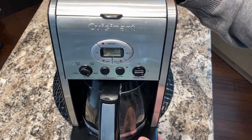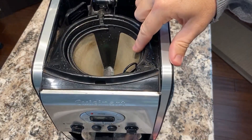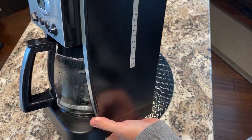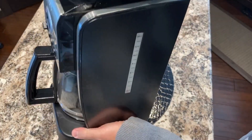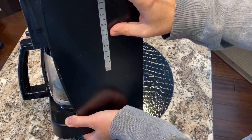Before you brew your coffee automatically, you have to make sure you have your coffee grounds in the gold tone filter up here. You also need to have water, which you pour in this little hole up here, and you can see on the side how much water you have in the coffee maker.